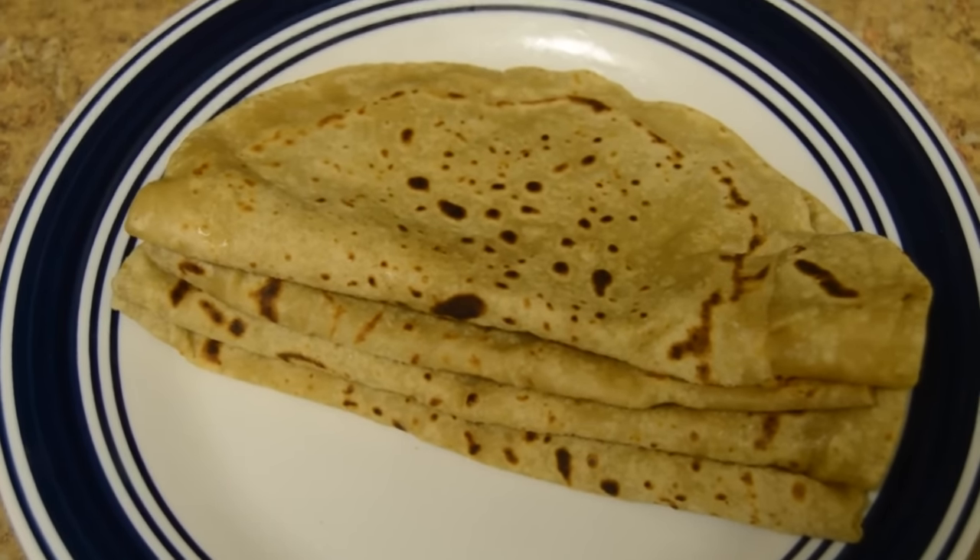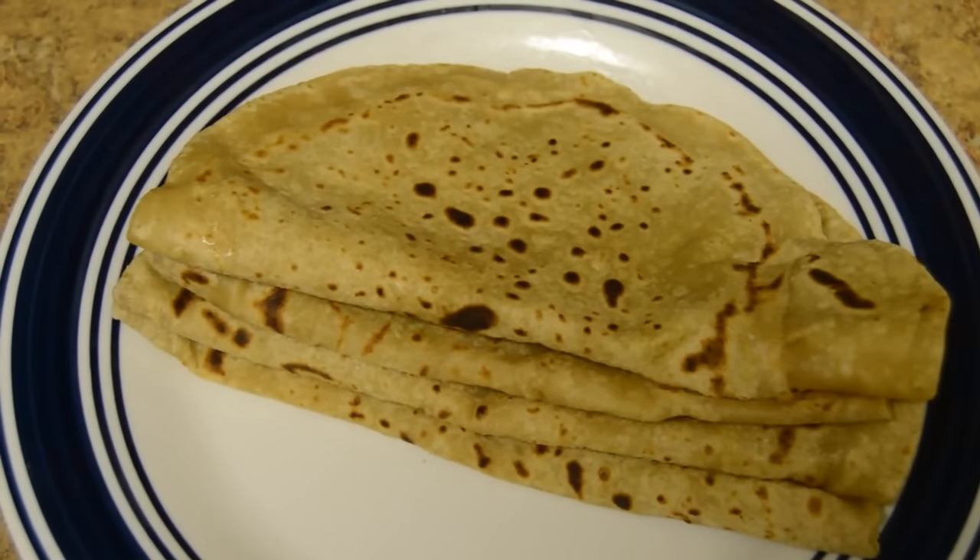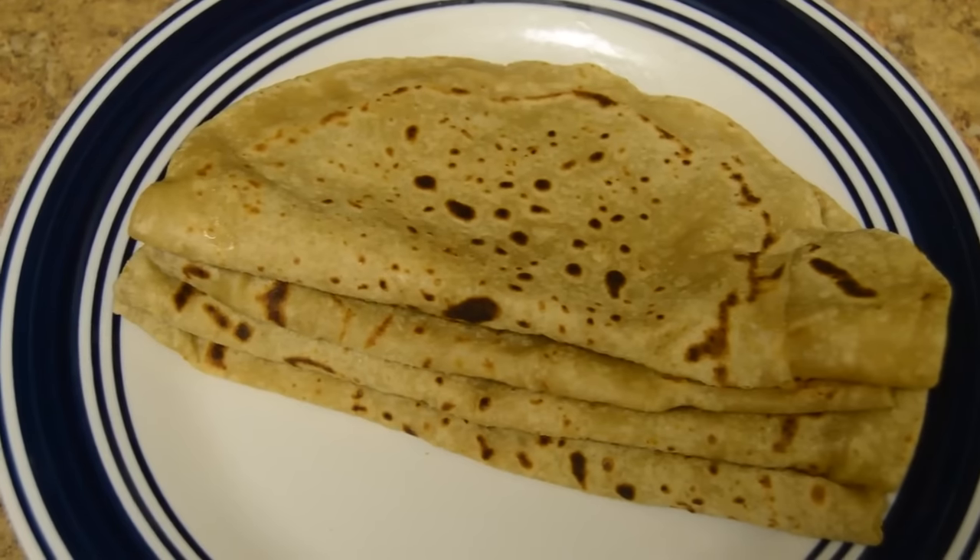Hot chapatis are ready! You can enjoy it with any other curry.